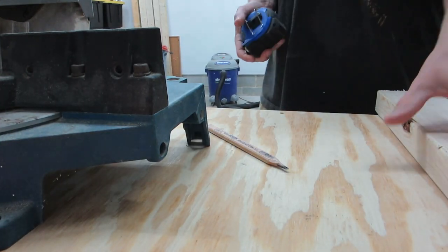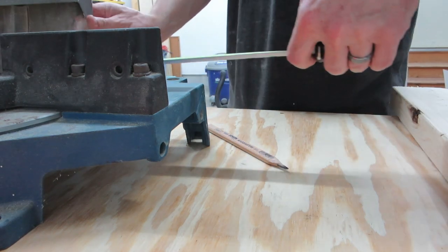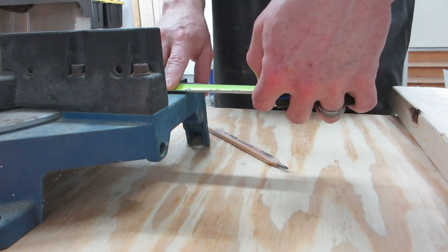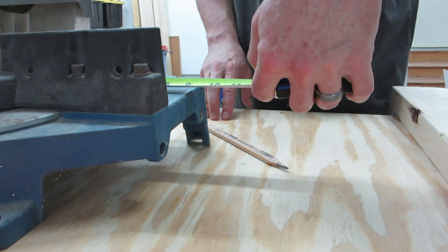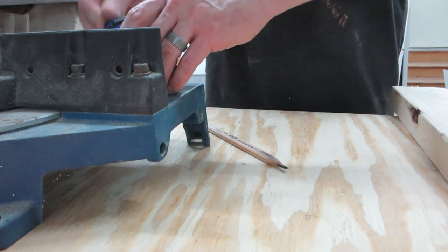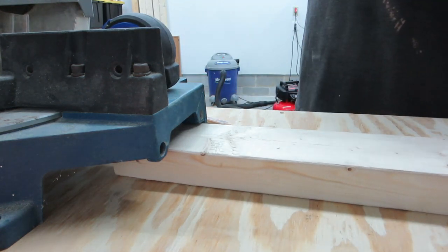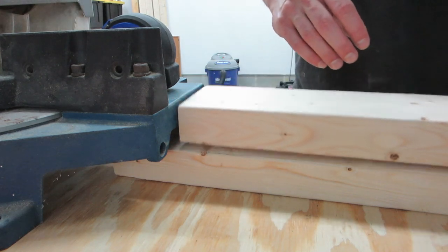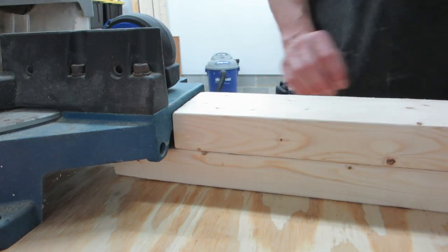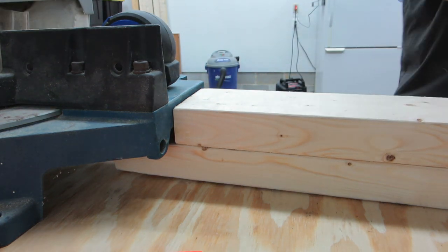If you've watched my previous videos, you know that I always have quite a time setting up my miter saw and getting it to work the way that I want to. When you're making a lot of cuts that are going to be the exact same length, it's really convenient to be able to set up a stop. That way you just have to measure once, push your board up to that stop, make your cut, and all of the boards should be exactly the same length. If you don't have a decent miter saw table to work with, creating your own little stop can be a little bit tricky.